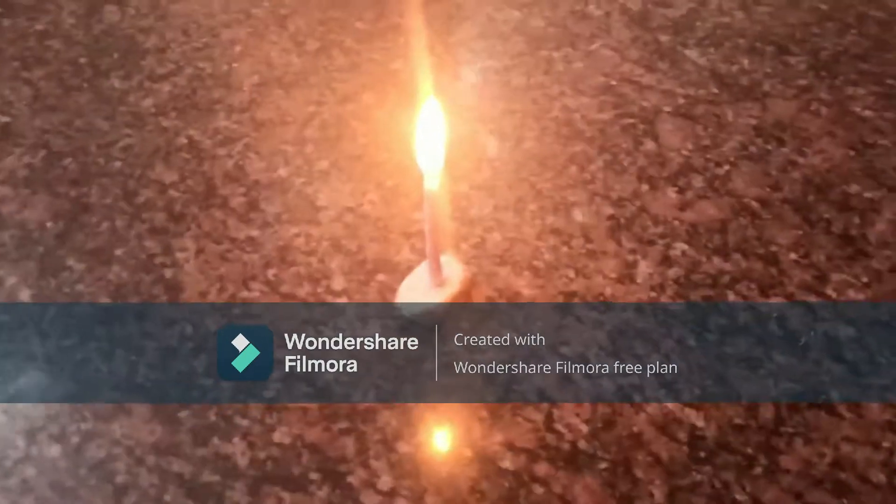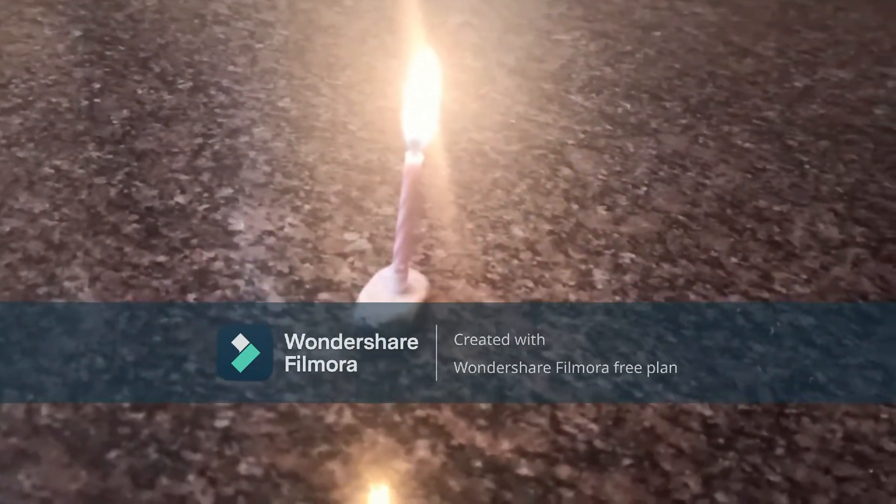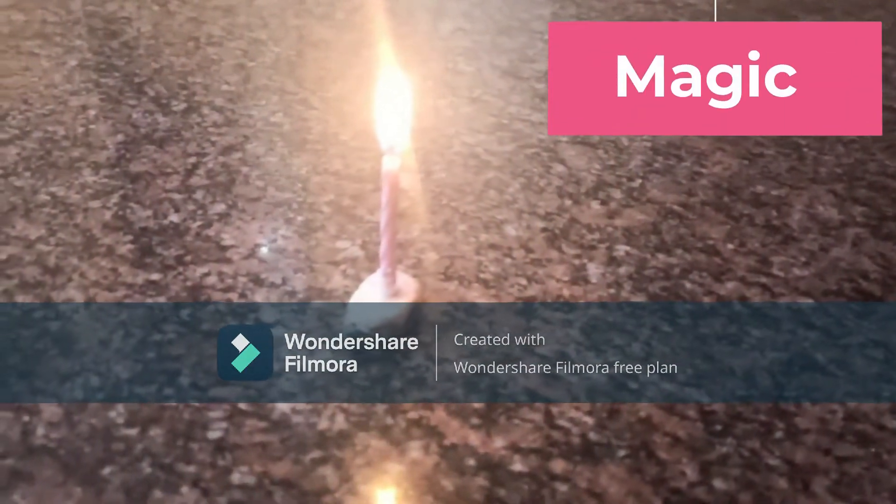So it started sparking. Let me blow it once — 3, 2, 1, go. Wait... yes, it came back!